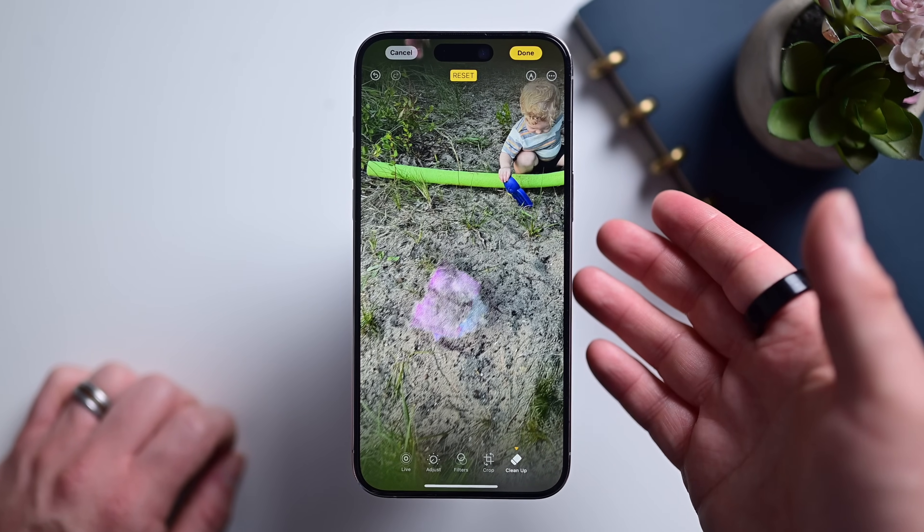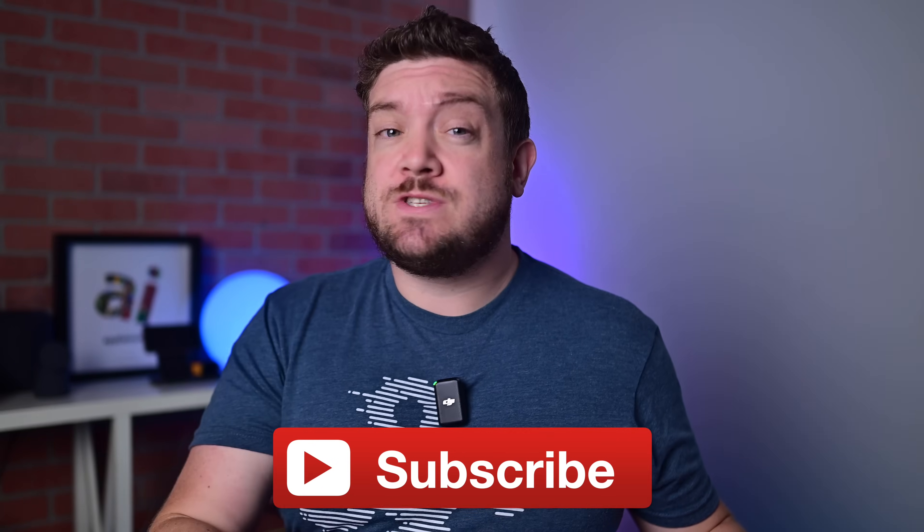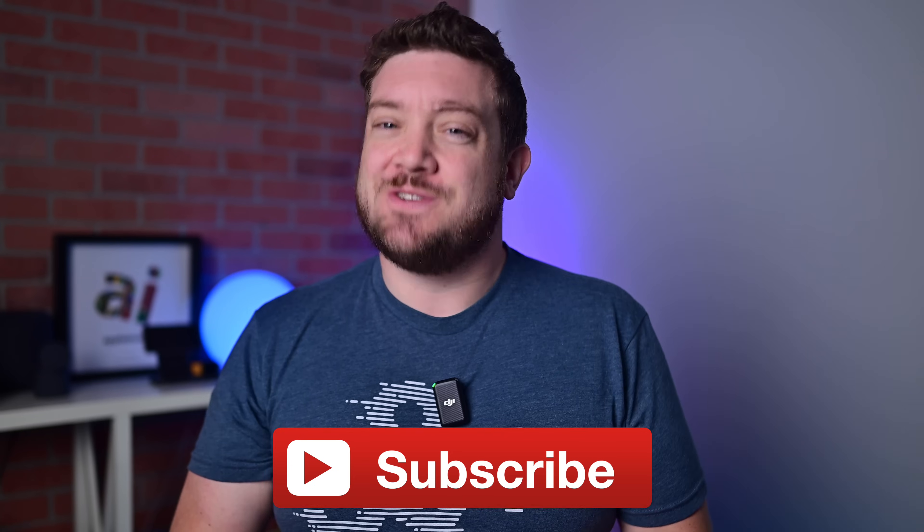You can finally remove objects from your pictures on iPhone. Let me show you how it works. Be sure you subscribe so you don't miss my latest videos or Apple News.